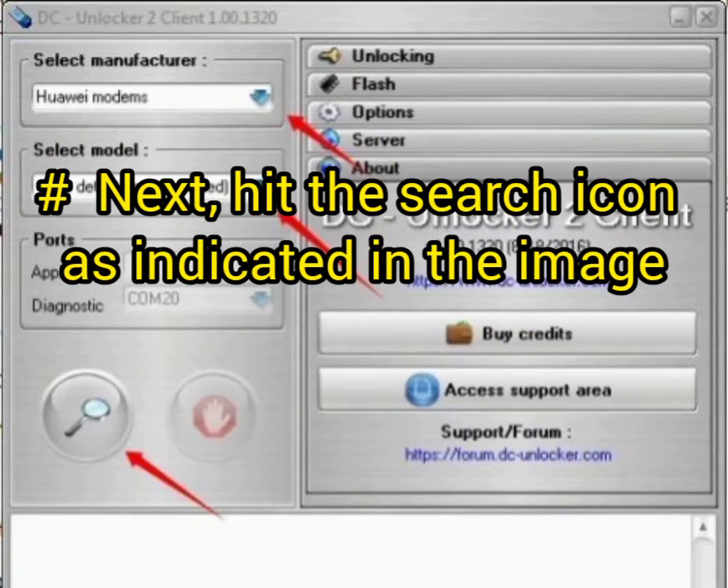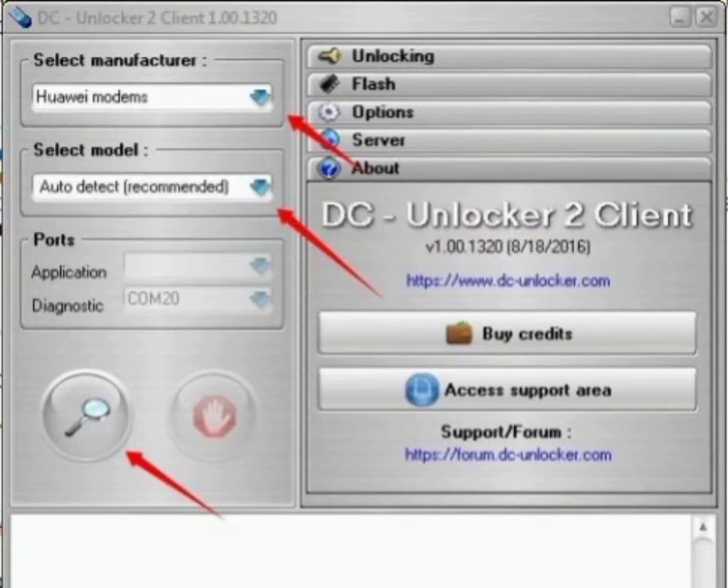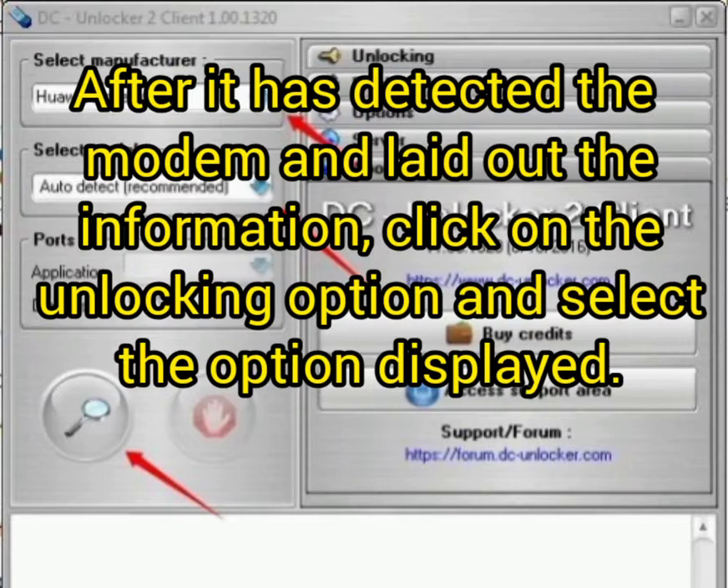If it doesn't auto-detect, under Manufacturer select the modem type, and under Modem select the detected modem. Then hit the search icon as indicated in the image. After it has detected the modem, it will display the modem information.